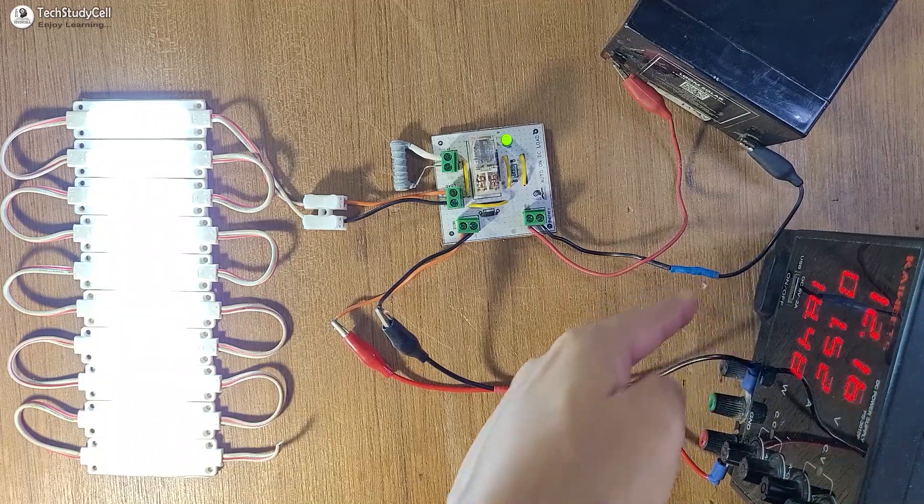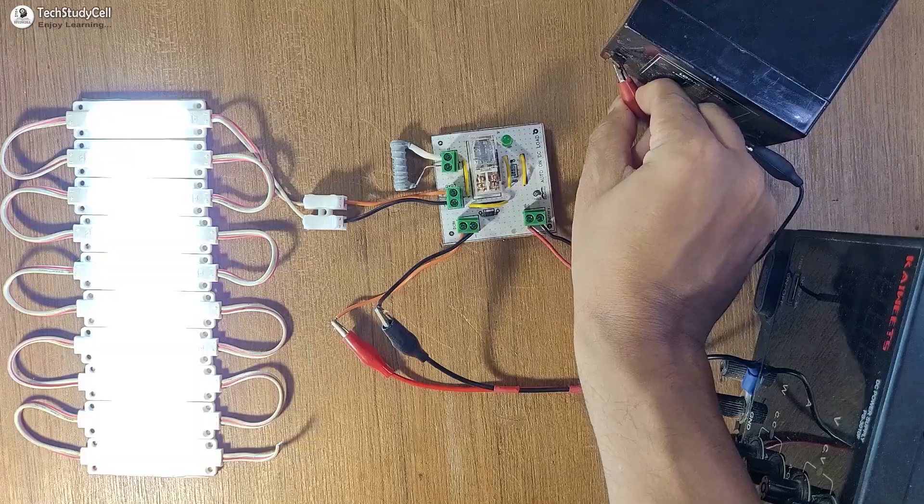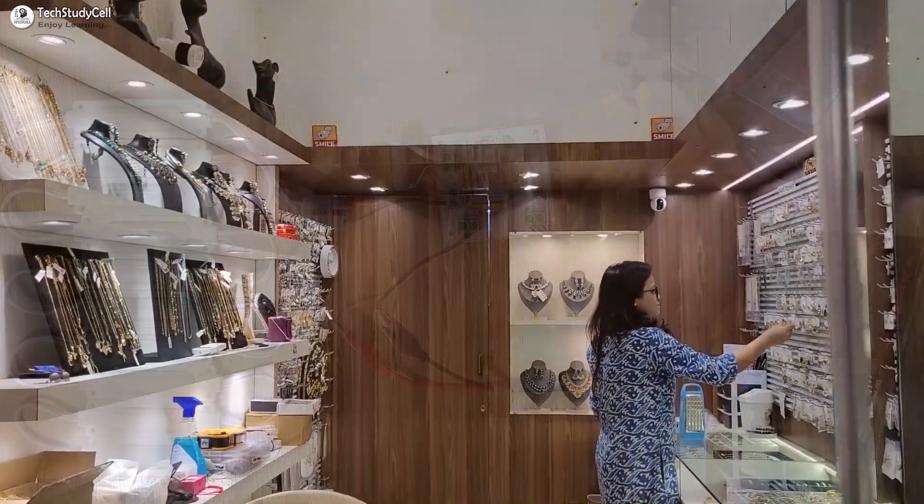Hello friends, welcome to Tech StudyCell. In this video, we will make a very practical project related to an automatic backup light.